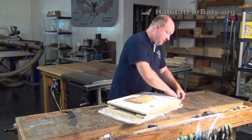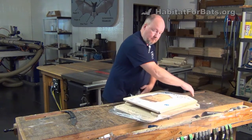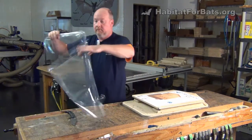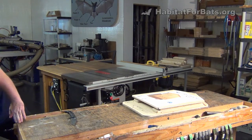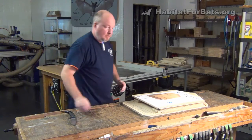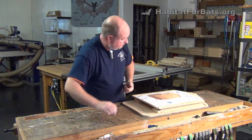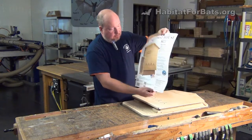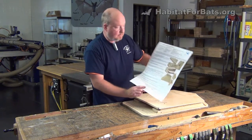Open this up and get all the parts out for you. It comes with the cover page here which has details about it, and on the back are the assembly instructions on how to put the kit together.